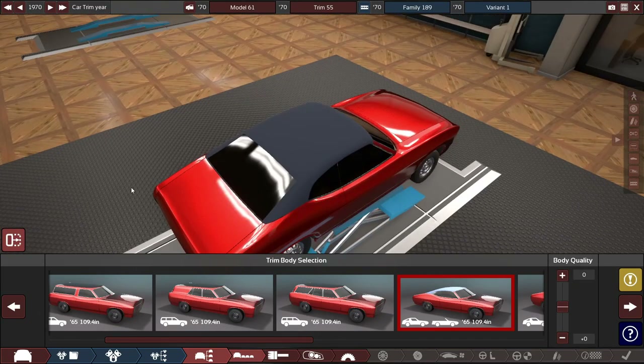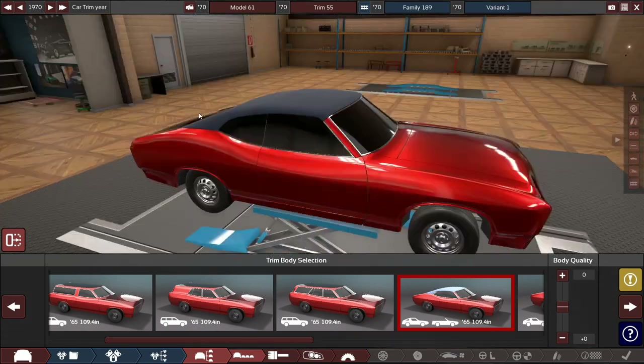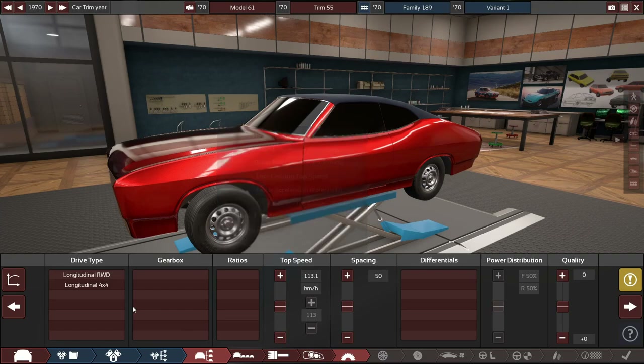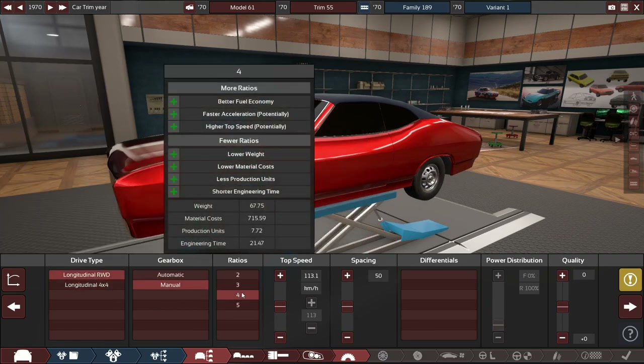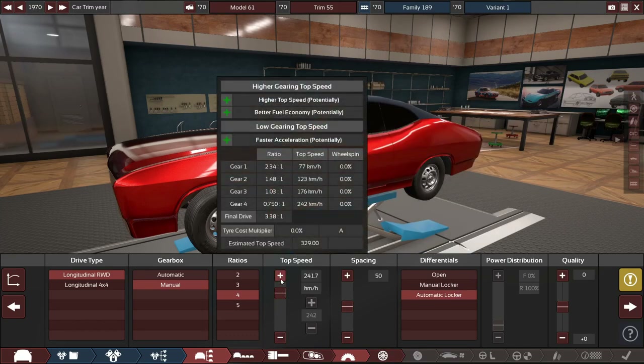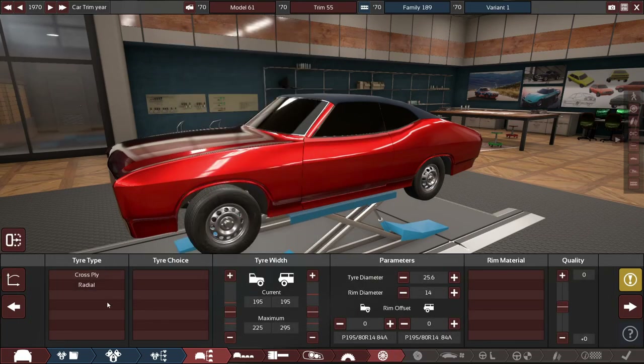We're going to go with the convertible today — it's a coupe or convertible, I guess. I want to change the color. On to drivetrain: rear-wheel drive manual. It's 1970 — we can go a 5-speed, but a 4-speed is a little bit more realistic. Look at the top speed: 330 kilometers an hour is our estimated top speed so far. This thing would be competing against something like the Plymouth Superbird, but on absolute steroids — even with a V8 this thing would be insane.